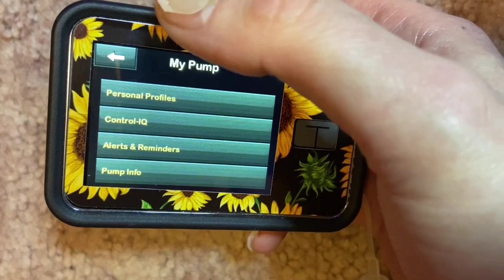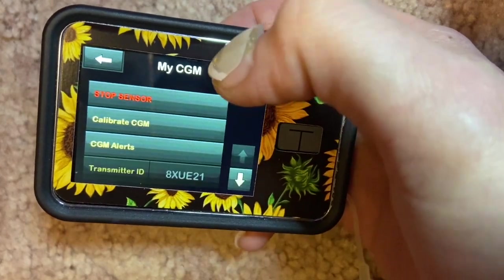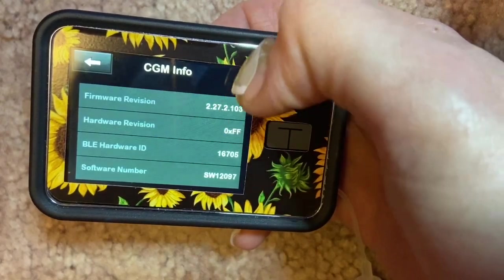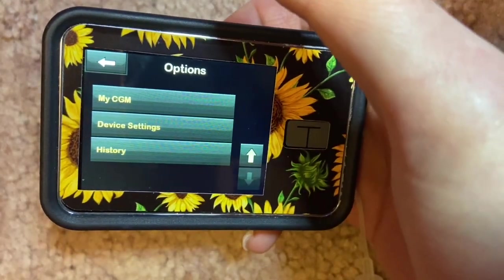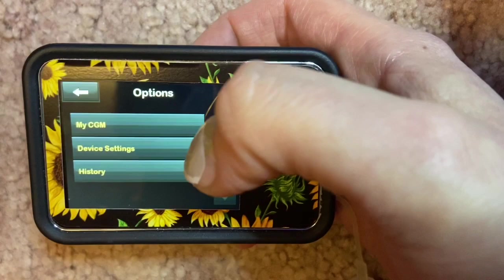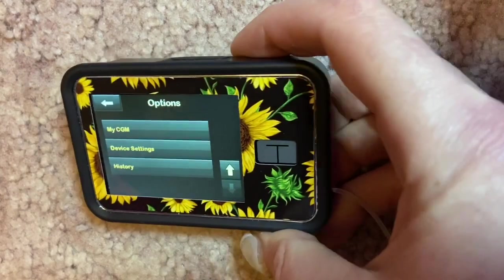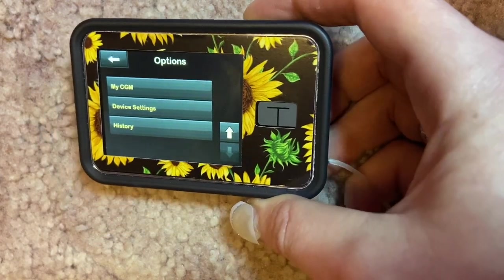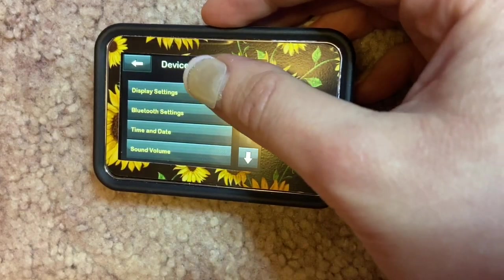Going to My CGM at the bottom, this is where you start a sensor, calibrate, manage CGM alerts, and find your transmitter ID and CGM info. If you have an issue with your Dexcom G6 on the Tandem t:slim X2, they'll direct you to Tandem customer support, and they will replace your Dexcom. A great trick: start your CGM on your insulin pump and you don't need to hit start on your phone — it will automatically sync.